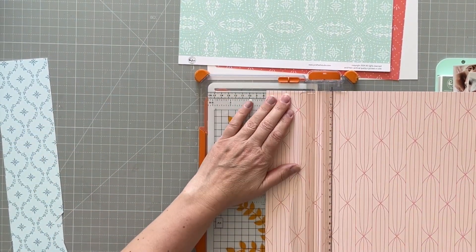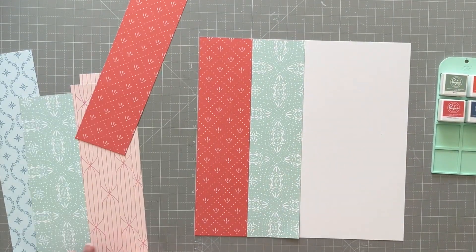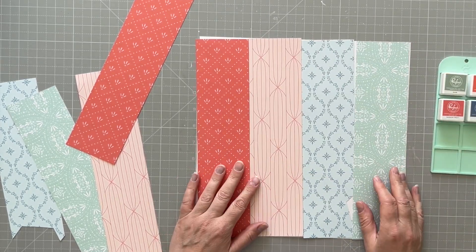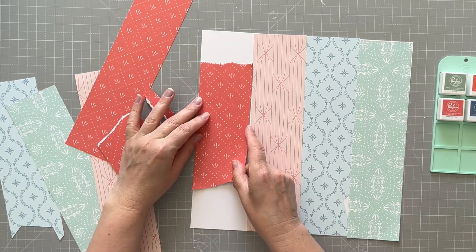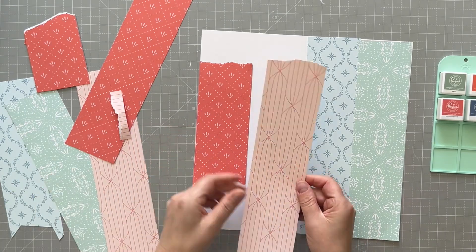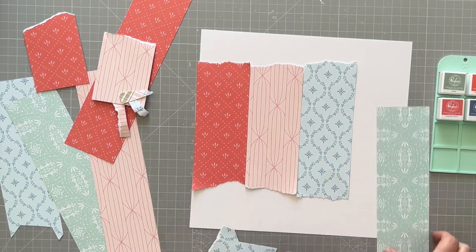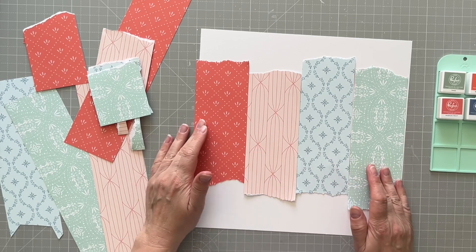I'm cutting strips that are three inches wide to use on my page. I'm not going to fill the whole page like that — I'm just trying to gather my thoughts on color coordination. I'm going to rip some pieces, just very uneven — I don't want it to be particularly even or tidy, I just want to have some torn edges.